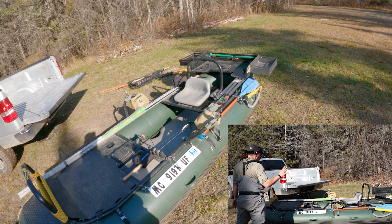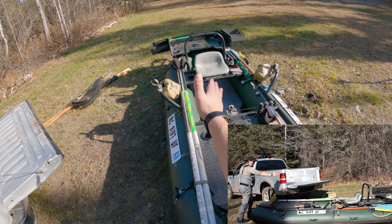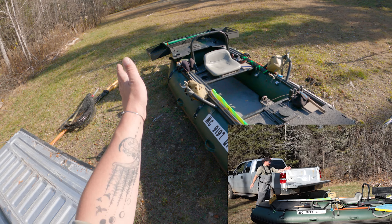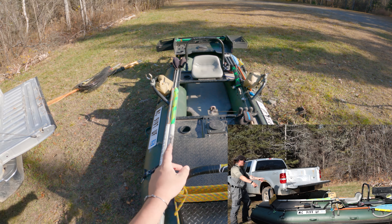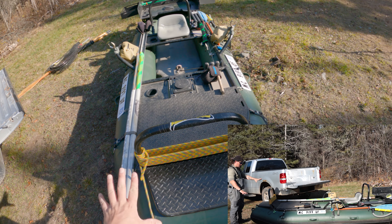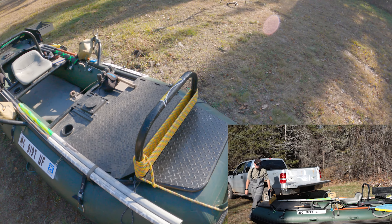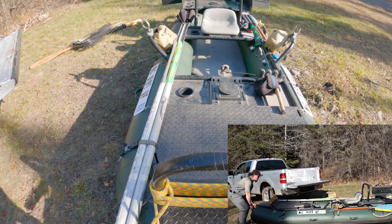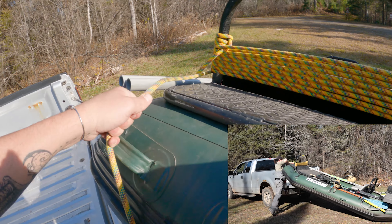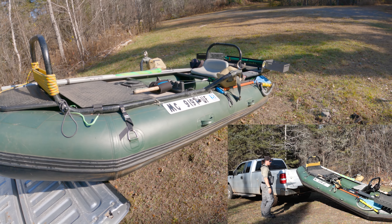The best way to get the raft into the truck is not to go straight on. You actually want to have it at an angle, a little bit past the edge of your truck. What you can do is lift up and set it right on the corner here — that's step one. Then you're going to push it over like that.